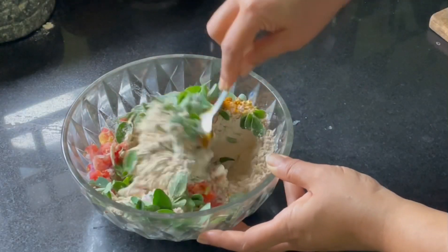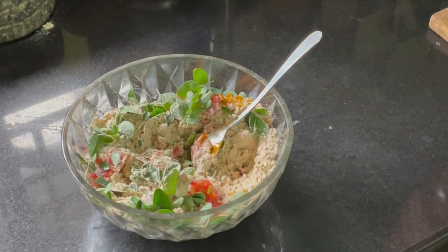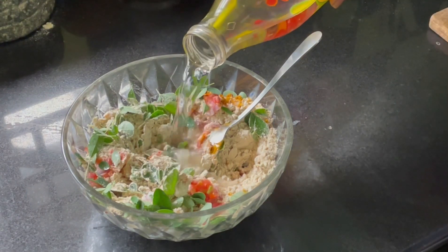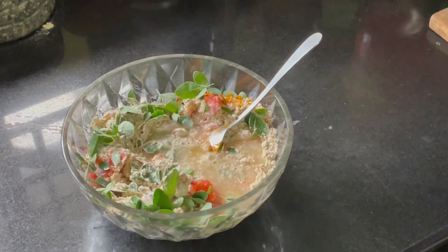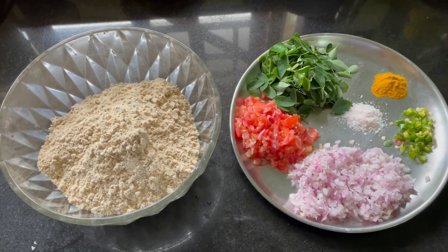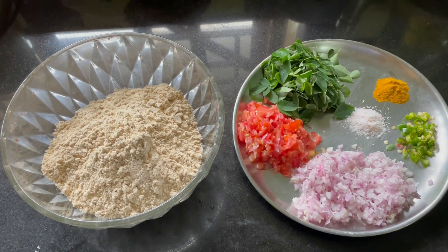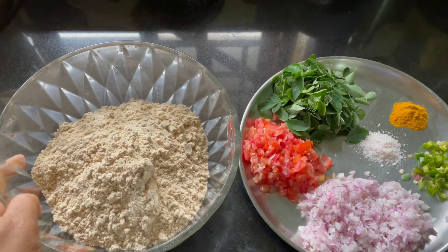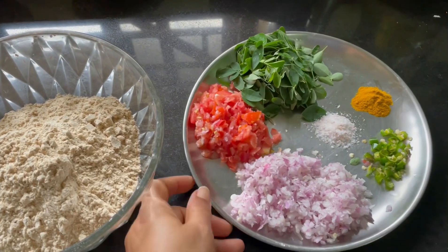Welcome to Prakriti Living. Today I am going to share with you a breakfast recipe that is protein and fiber rich. It will keep you feeling full for a longer time. It is gluten free. Hence, those with diabetes and those aiming at weight loss should definitely give this a try. All these make it a perfect breakfast. So let's get started.